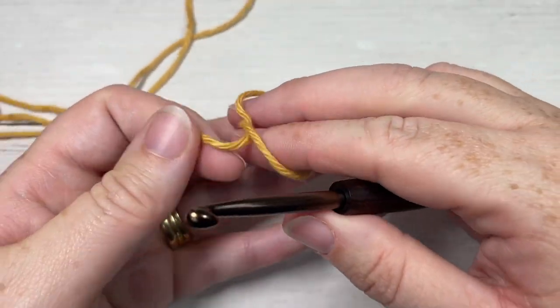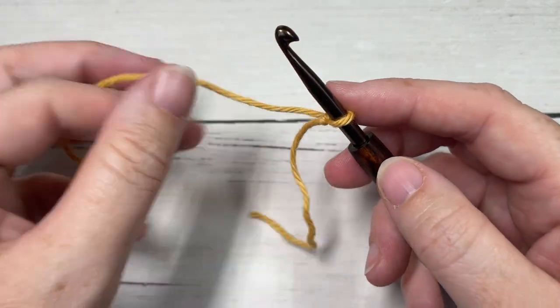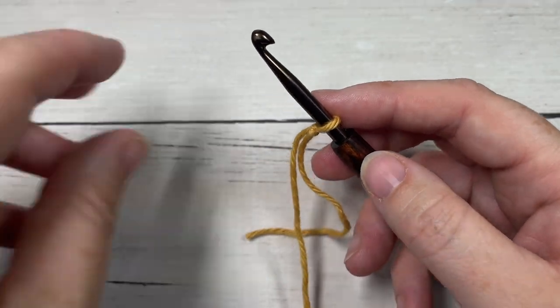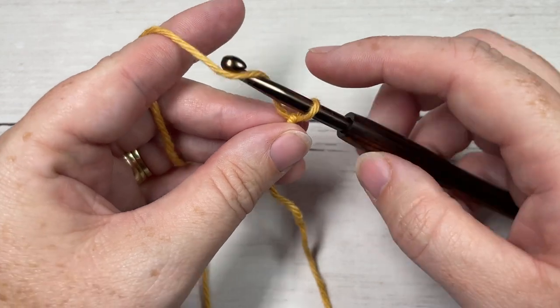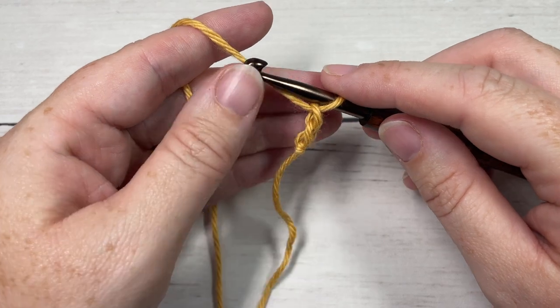Our big bobble stitch today is worked in rows, so we're going to start by making a slipknot and then working a foundation chain. Your foundation chain for this stitch will need to be a multiple of six chains. Today I'm going to start by chaining 24.